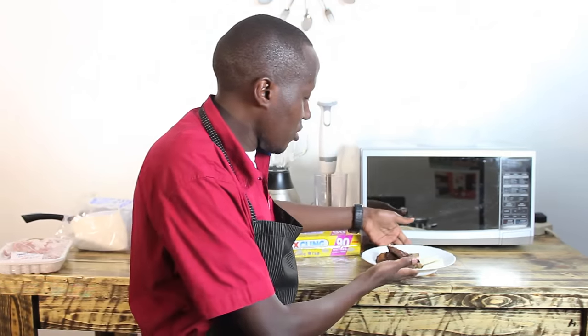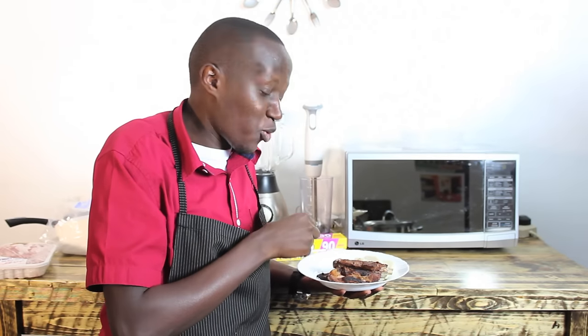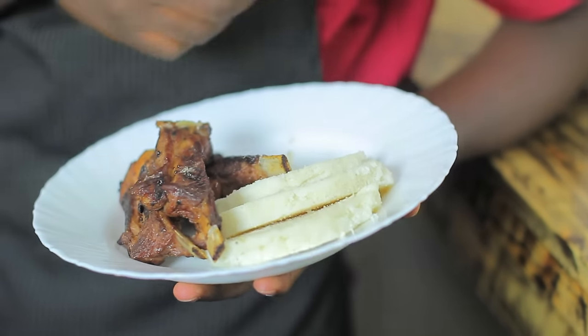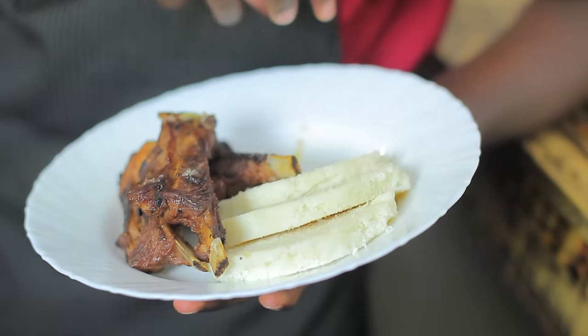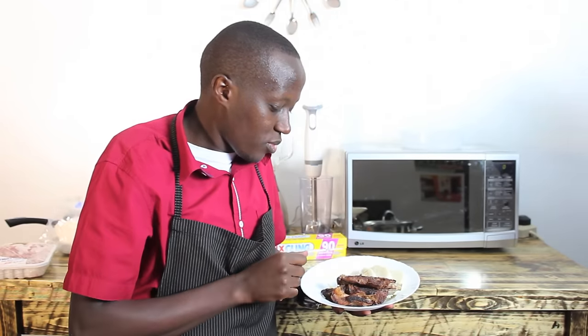I'll start you off with your nice meal that you probably made yesterday, left it in the fridge, and you want to have it today. What I have here is basically nyamachoma and ugali. I'll put the salad later because I'll be having it with the salad. But let's deal with the problem at hand — you have your nice piece of meat, you have your cold ugali and you want to heat it up.